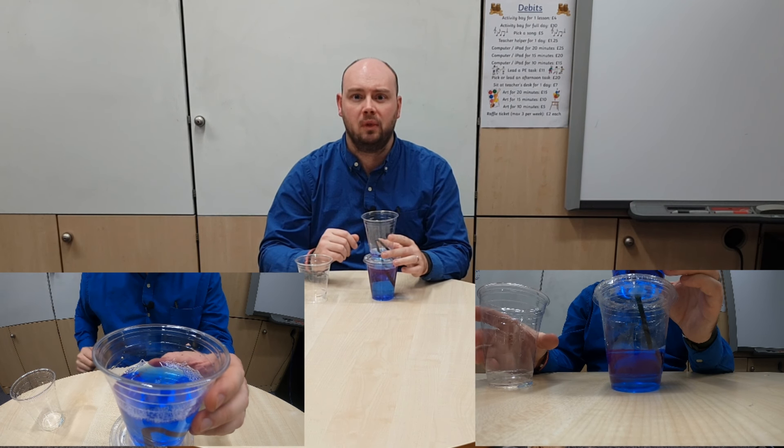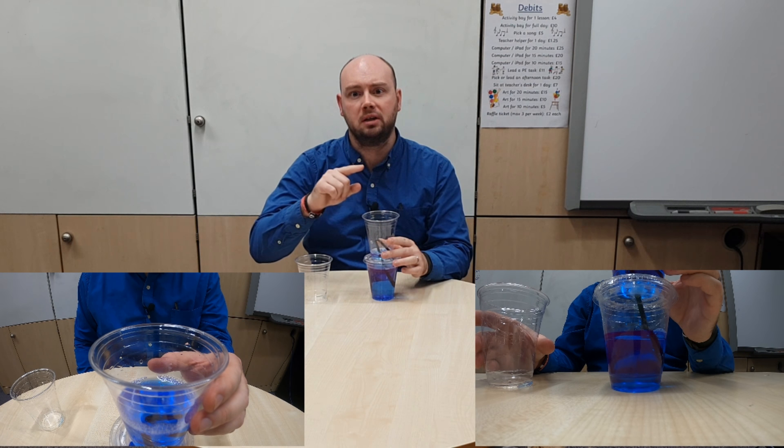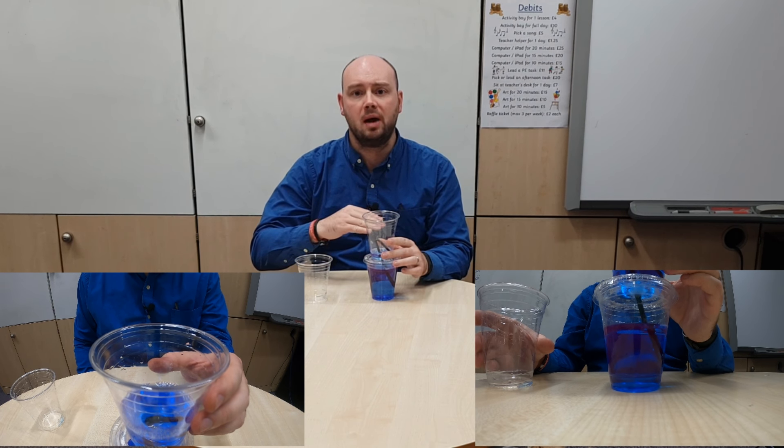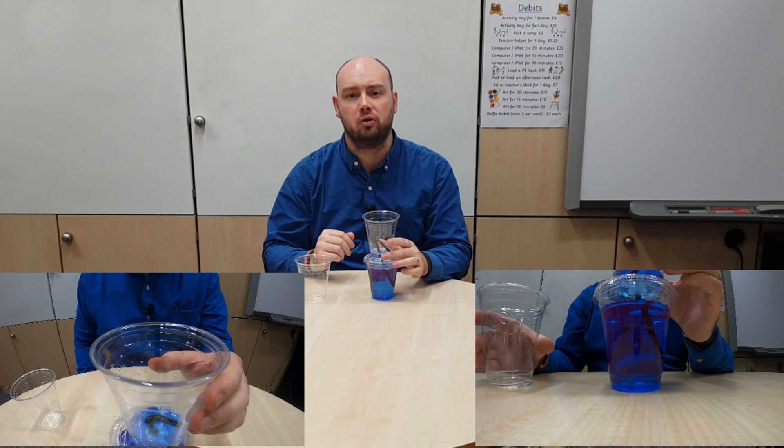So why was this happening? As you're pouring water into the cup, the straw is starting to fill with water. Once that water gets up past the bend, the water flows over the bend and down through the long part of the straw. This creates an area of lower pressure in the long part of the straw, so the higher pressure at the top keeps pushing the water down and up through the straw, and that forces it all to drain down through into the second cup.